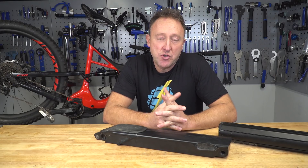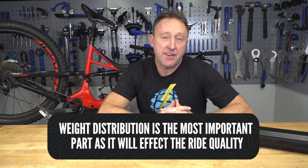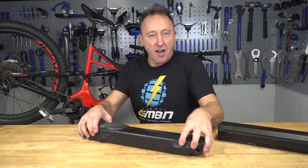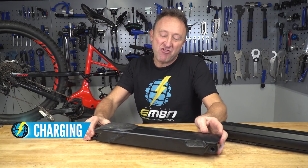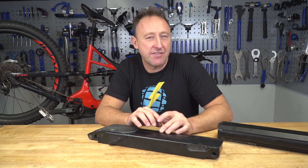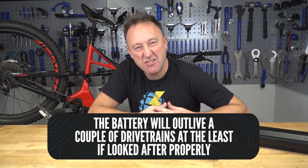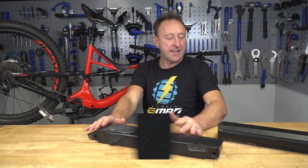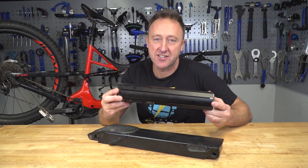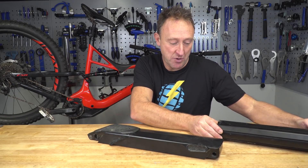Where weight does matter is if you choose a bolt-on system, because you're going to have to carry your battery in a backpack, which affects your weight distribution and center of gravity quite significantly. So how many times can you charge one of these e-bike batteries? Roughly between 500 to 1,000 times. If you're charging that battery 1,000 times and doing 35 miles on each ride, that's 35,000 miles — a huge amount of riding. Bosch actually did a test: they discharged and recharged one of these batteries 1,500 times, and only then was it no good to be used anymore.